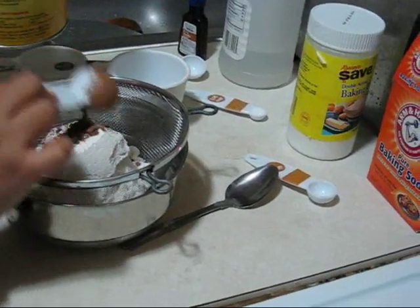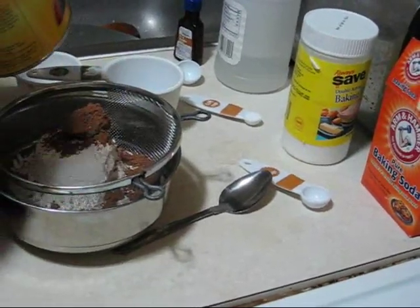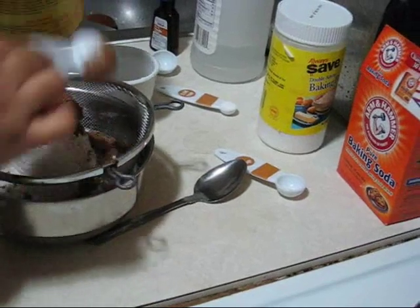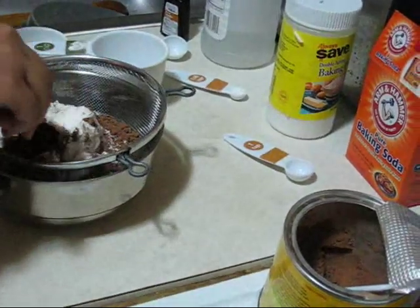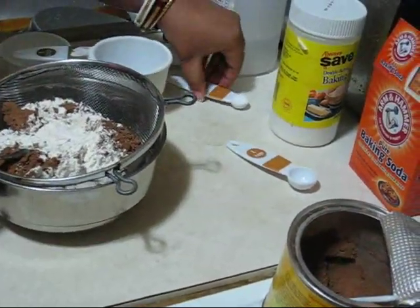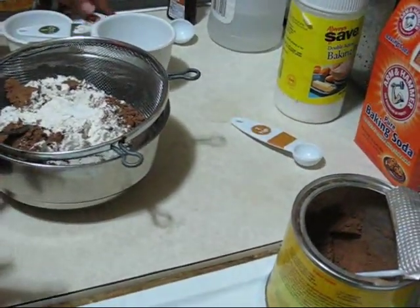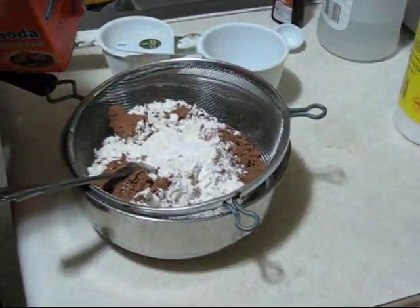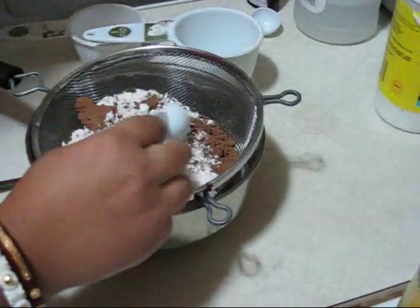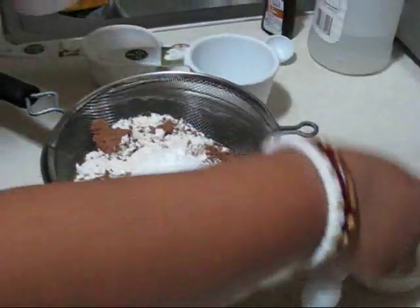This cocoa powder is totally unsweetened. And also one fourth teaspoon of salt, one teaspoon of baking soda, and one teaspoon of baking powder.